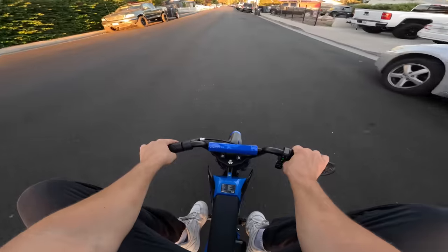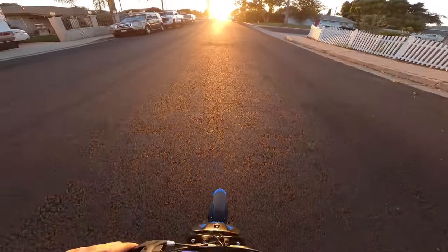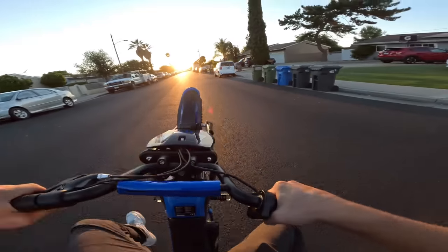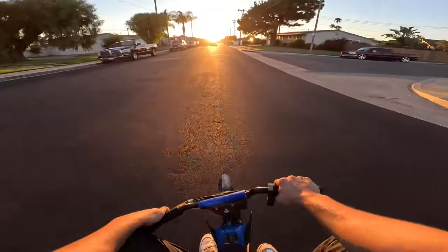You either have to have your knees like this or like this, and I don't like either. Here we go with the wheelie. There's no way I actually got the wheel up. Okay, this thing pops. Nobody saw that, nobody saw that.